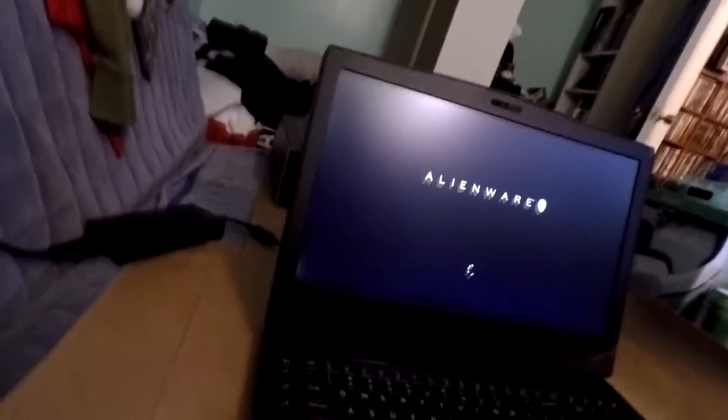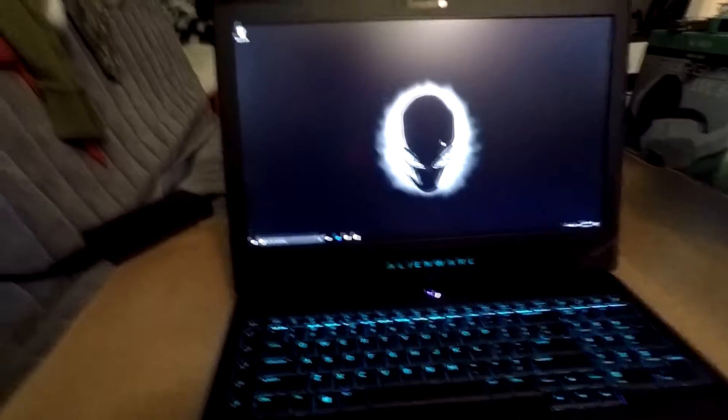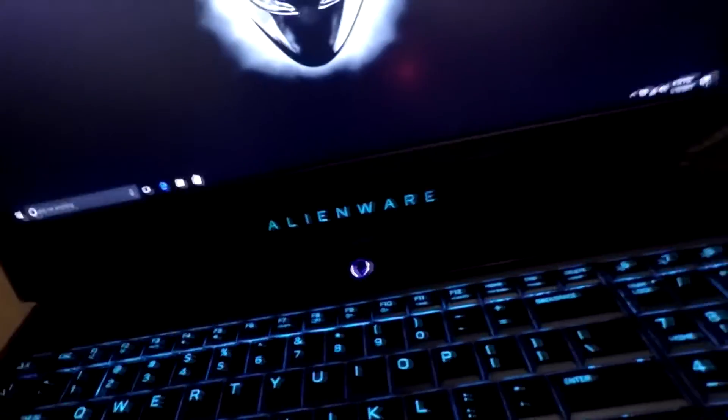I'll load it up and see what it does. Everything is set up now but I don't know what's going on with my internet — it just started acting up when I turned the laptop on, but whatever. The cool thing is the trackpad glows, the keyboard is glowing — and with Alienware I'm pretty sure you can change the colors of the trackpad, keyboard, all that, even the Alienware logo.